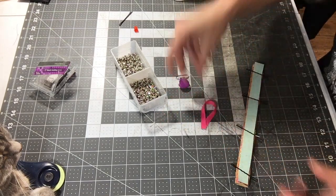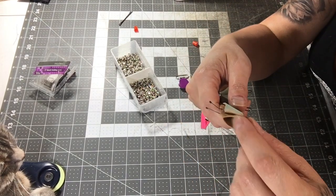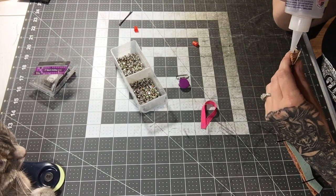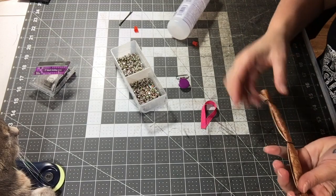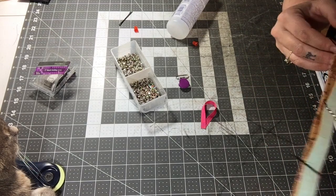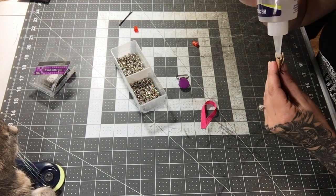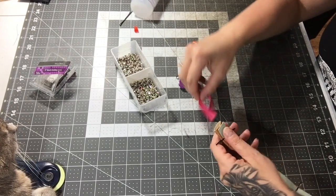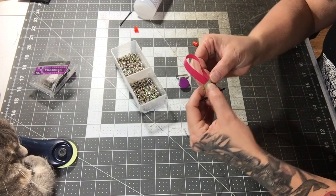Now slide the raw edge of the ribbon into one of the openings on the cork and put a little bit of glue in there as well — actually on this side because it lines up nicely. Insert the ribbon about a half an inch so there's a little loop sticking out of the end.